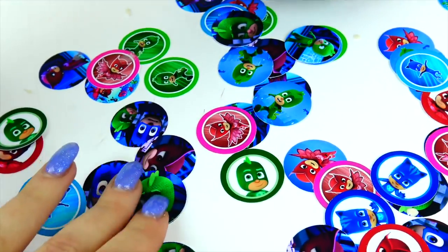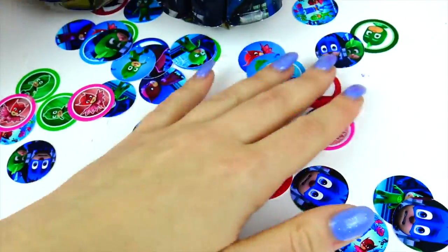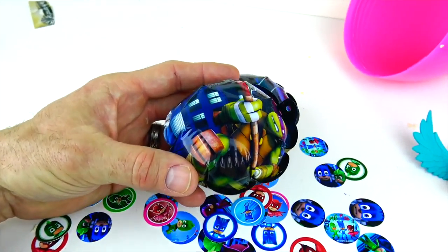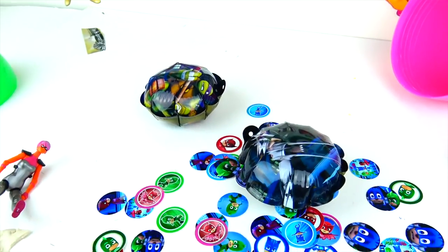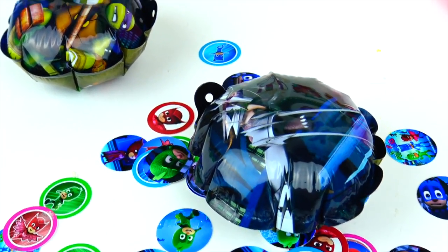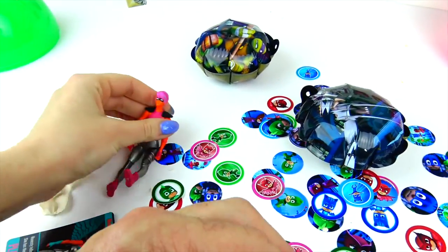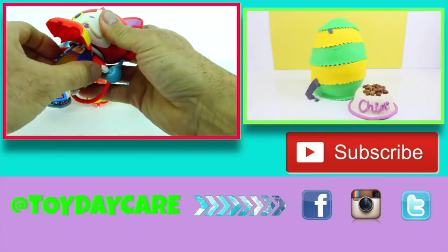Leave us a comment below and let us know, guys, if you are watching PJ Masks on Disney Junior. We started watching recently and really like them — Sophia really likes them. If you'd like to see more PJ Masks on our channel, click like and comment below. And if you have Baboomies, let us know if they explode — they haven't exploded yet. We're going to post a picture on our Toy Daycare Instagram page when they do. Subscribe to Toy Daycare for more fun videos, and thank you so much for watching! Bye-bye!